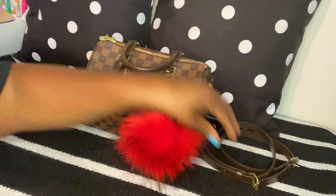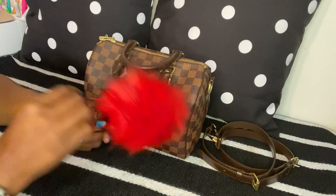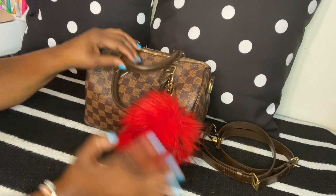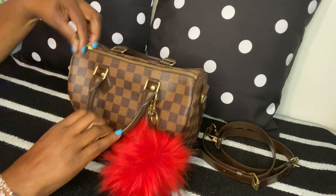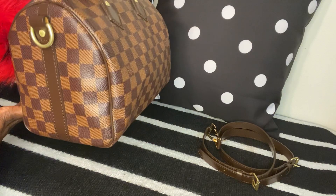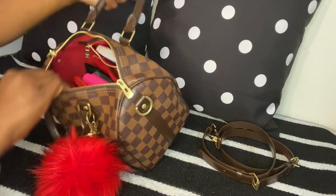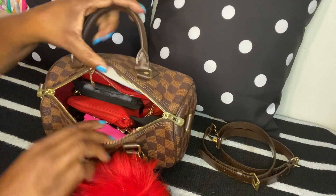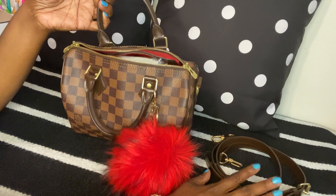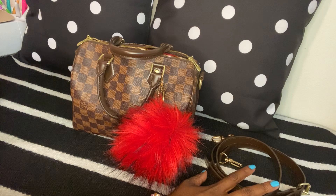Let me show you guys what I have in here, but before I do, I want to show you what I have on the front. I have this little puff ball that I got a few years ago from City Trends. Here's the front of the bag, the side of the bag, and then the zipper. Here's an overview of what's in here — the strap can go in here too.